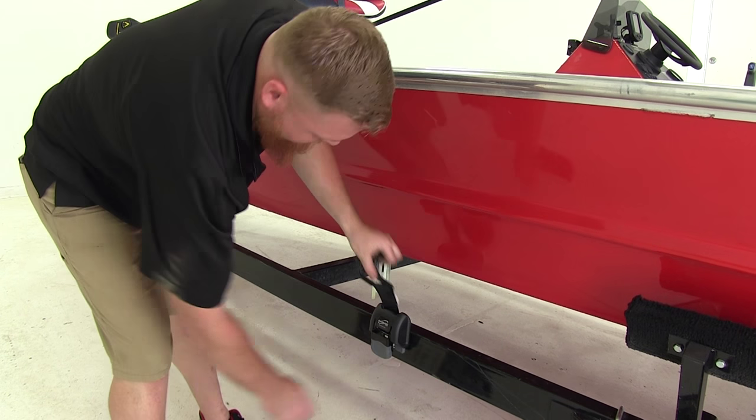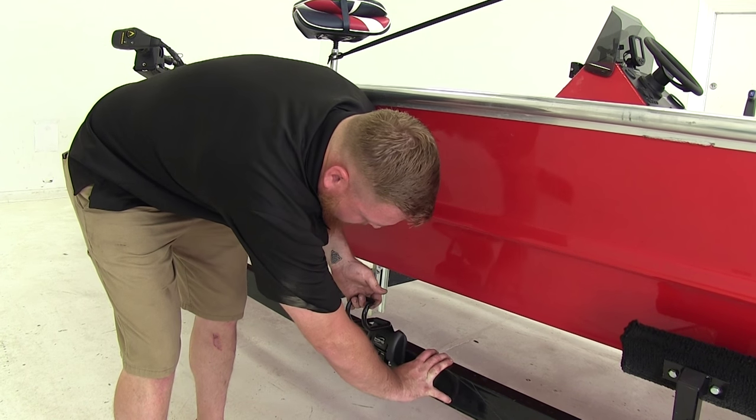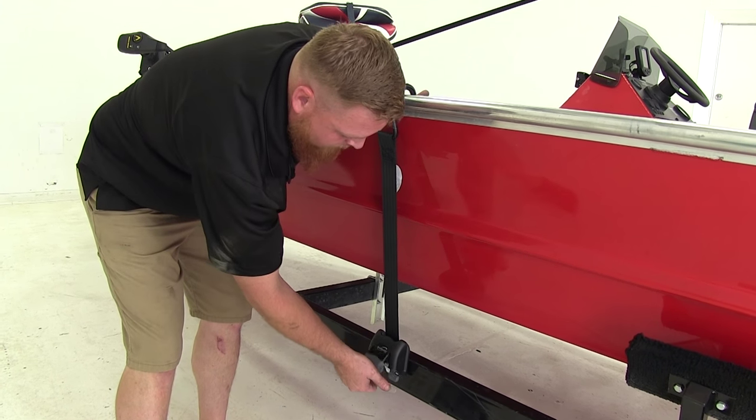Press the release button, release it, and lift it up to lock it in place. When you're ready to get your boat strapped on, press the release button, bring up the strap hooking it over the top of the gun wall, and lift up again to lock that release.